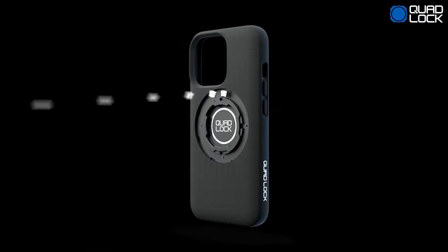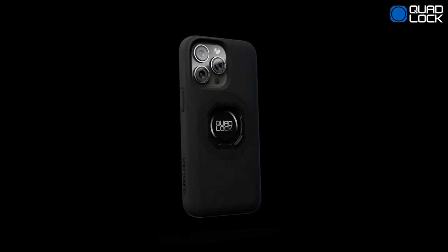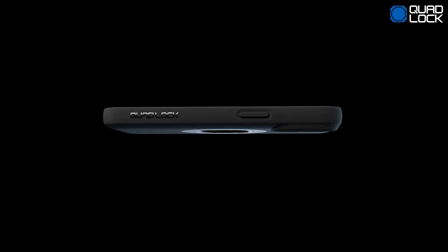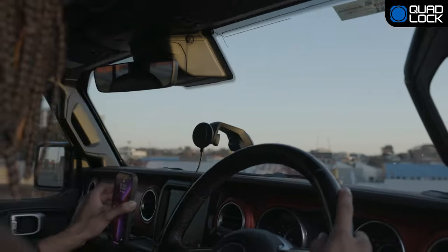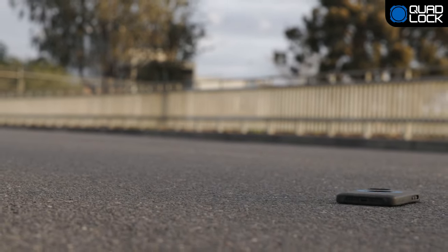Introducing QuadLock Mag. Compatible with all your existing QuadLock mounts. The all-new QuadLock Mag case is now thinner, flatter, customizable, and even easier to attach, while providing the level of protection and security you expect from QuadLock.